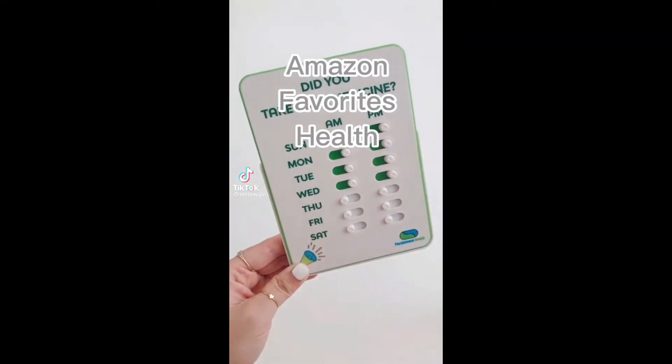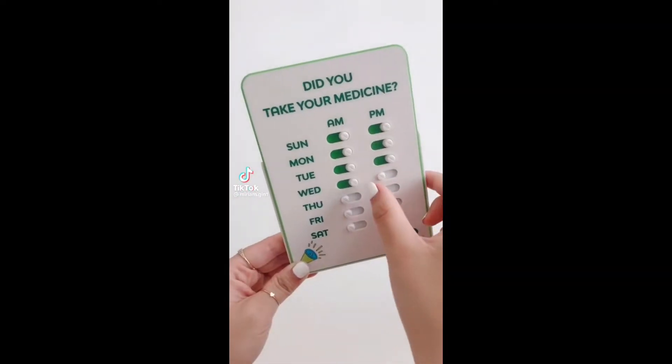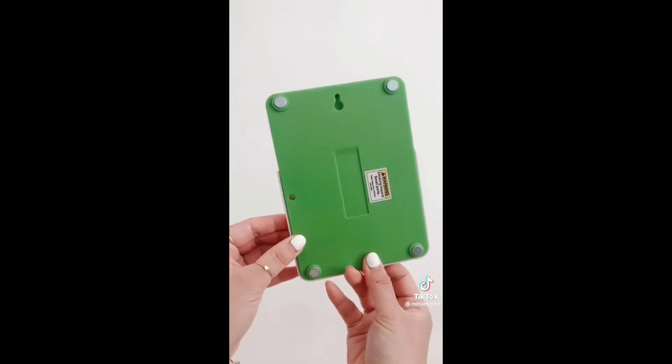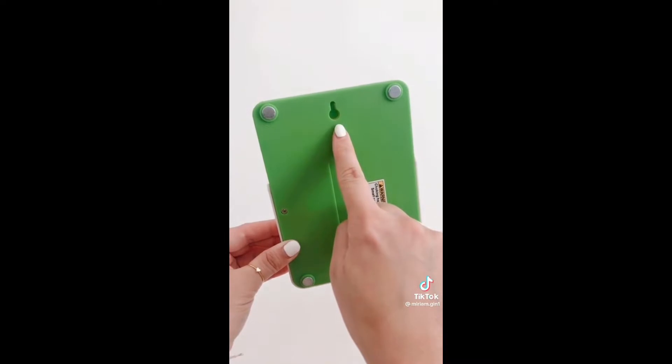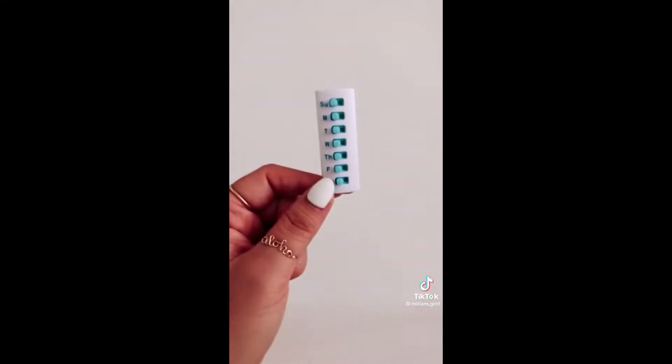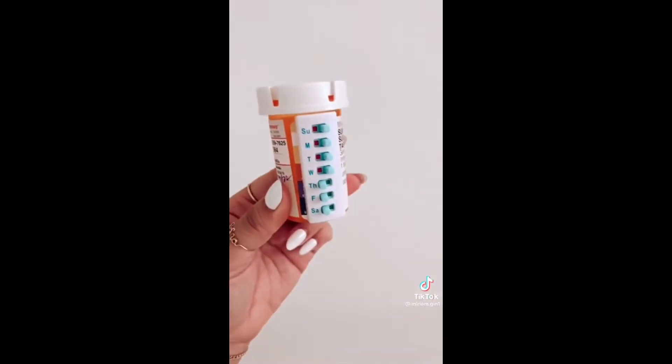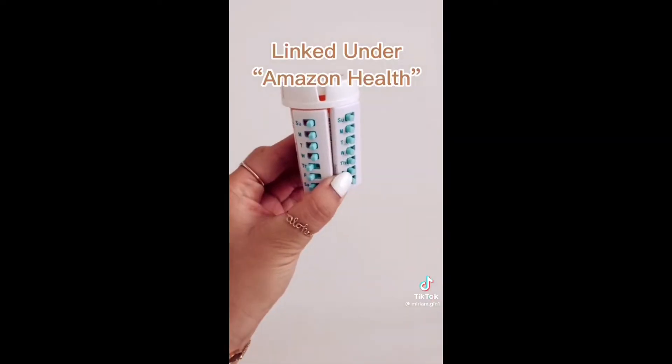If you or a loved one have a hard time remembering if you took your meds, this seven-day morning and evening tracker may help. You can display it by your keys or on your desk, or use the magnets on the back to hang on your fridge. There's also a slot to hang on your walls. These individual trackers come in a pack of five and can stick onto bottles. Both products are great for people like me who need a little reminder with medications.